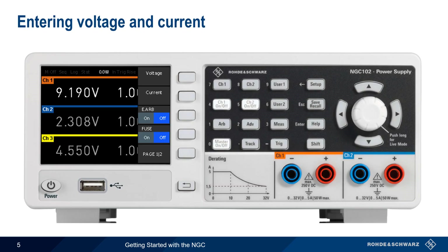Basic operation of the NGC involves entering voltage and/or current values, and then enabling output. We first select the channel using one of the channel hard keys, and then we choose voltage or current using the menu keys. Values can be changed in two ways: one is by using the rotary knob and cursors, which can also be used to change values during operation. Alternatively, numeric values can be entered directly by pressing shift, which enables the numeric keypad. To confirm the entered values, either press the rotary knob or use the back key.